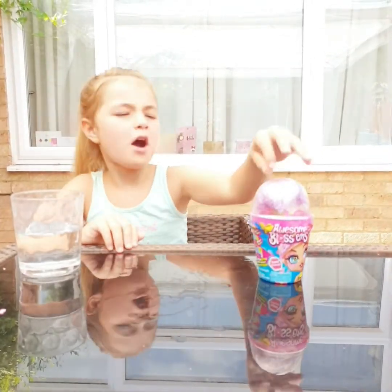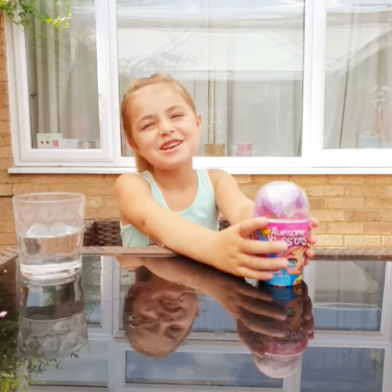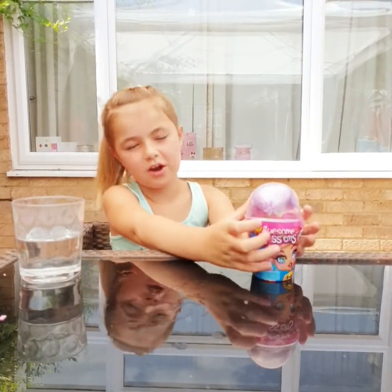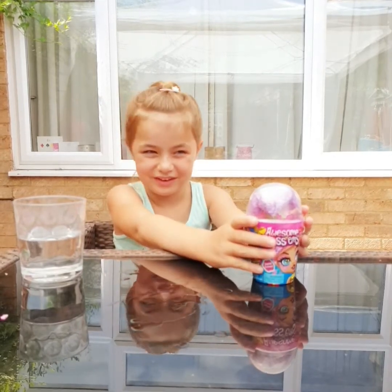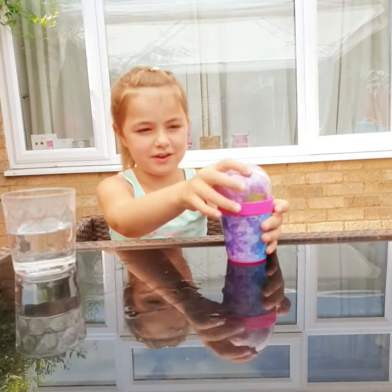Hi, today I'm going to open up an Awesome Blossom! What have you got to do? So you've got to scoop some water and you've got to open it for wrapping first. Open the wrapping then. Here it is.